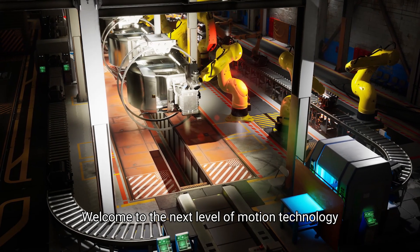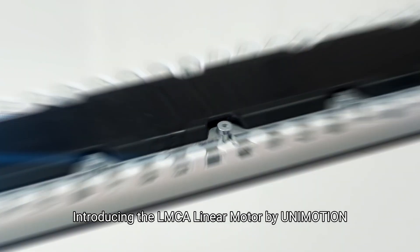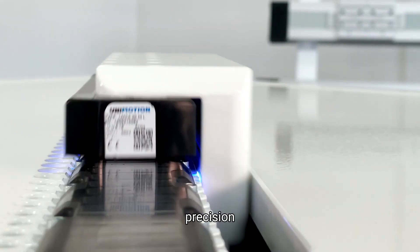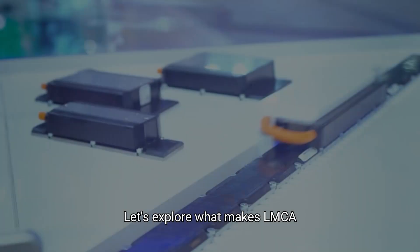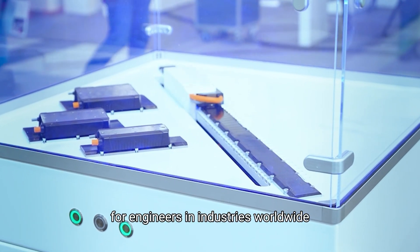Welcome to the next level of motion technology. Introducing the LMCA linear motor by Unimotion, designed for high performance, precision, and reliability in motion control applications. Let's explore what makes LMCA the ultimate choice for engineers and industries worldwide.